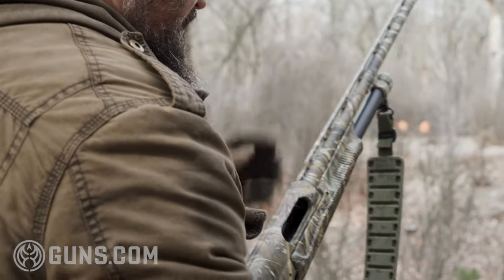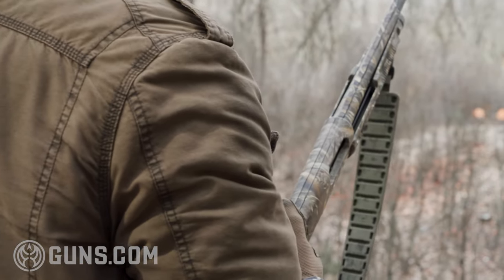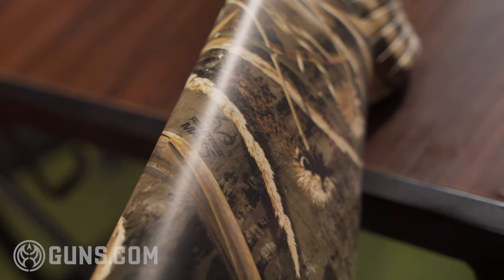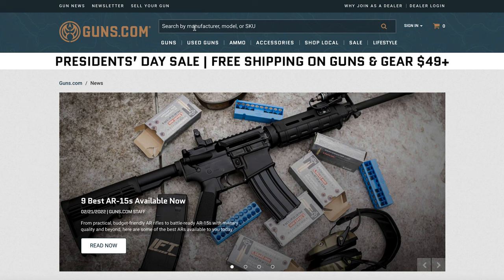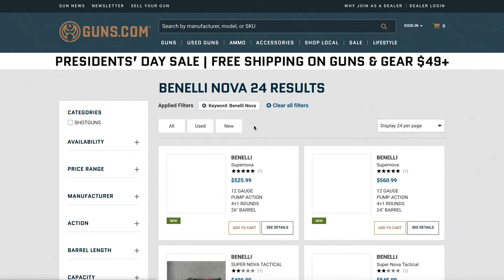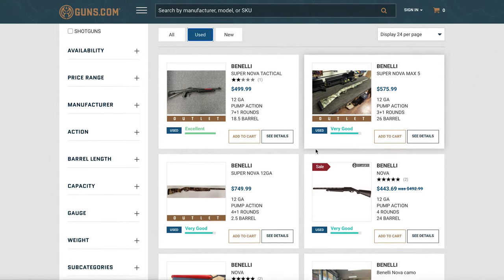So that's kind of an overview. You can see sling studs front and rear. This one has a Realtree Max 5 camo. There are a lot of different versions of the camo for the Benelli Nova. They've been around long enough that you're going to have plenty of used ones in different variations of size, length, and camouflage. A black synthetic is pretty standard, but they're also still producing new ones.